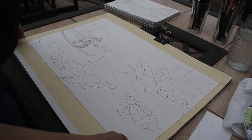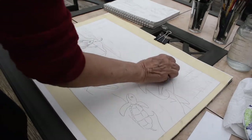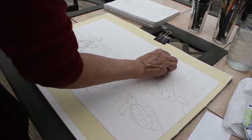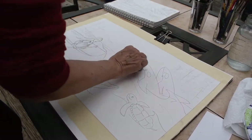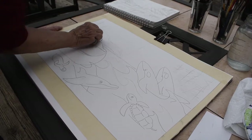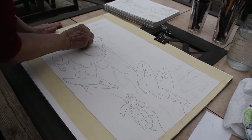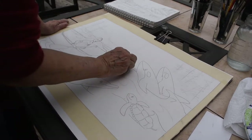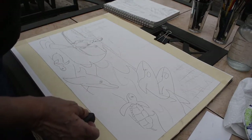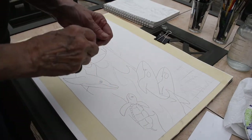Here we have the sketch. After I ink up my sketch or my drawing, I go through and erase all my ghost lines. I can see if I've missed any of the lines I want in there. I did miss a couple, so I'm going to go back and grab my pen.